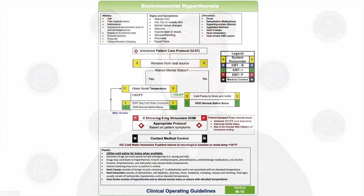Hi, I'm Dr. Brian Everett, and today we're going to talk about the updated environmental hyperthermia protocol, or M10 in our protocols. What we're looking to do is to start active cooling for patients that have signs of heat stroke. Heat stroke is very deadly if not controlled quickly, and we see that patients that are cooled quickly have better outcomes.